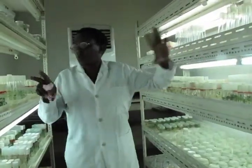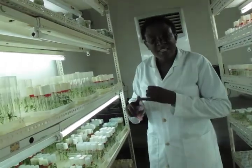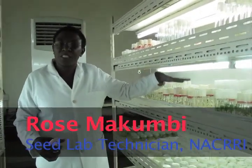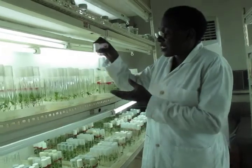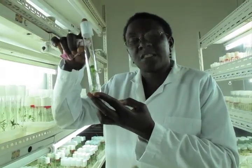These are the sweet potato lines. We have different varieties — more than 200 varieties, both landraces and foreign varieties. When sweet potato comes from the breeder, it is put here in the test tubes. You were asking what the term 'in vitro' means. When a plant is grown under artificial conditions, this is called in vitro. This here is in vitro — under artificial conditions. When it is outside in natural conditions, it is referred to as in vivo.